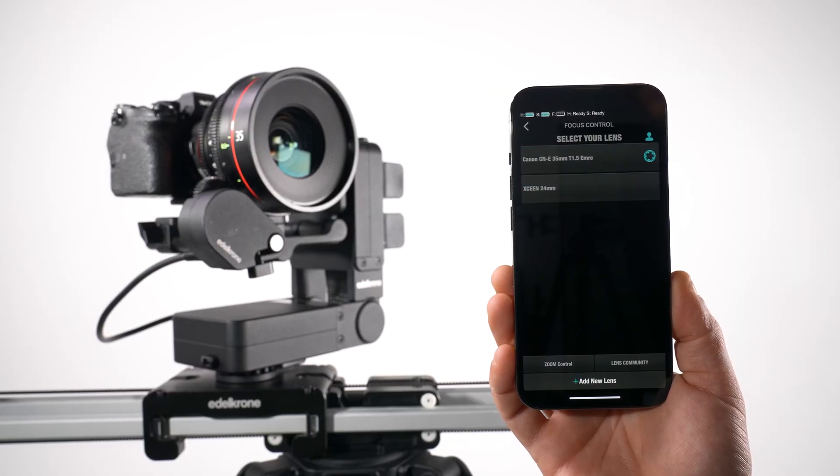If your lens isn't listed, try searching the lens community for a previously mapped file. Or, if you want to map a new lens, select Add New Lens.